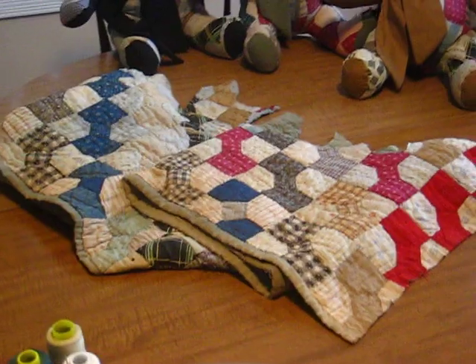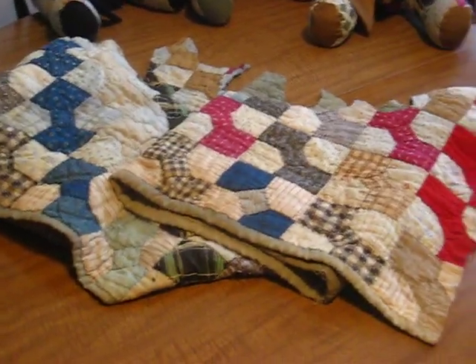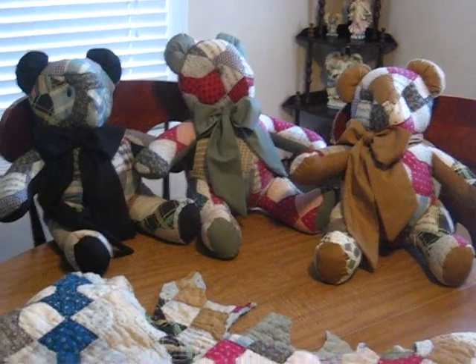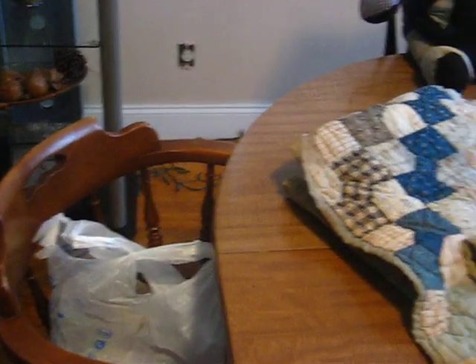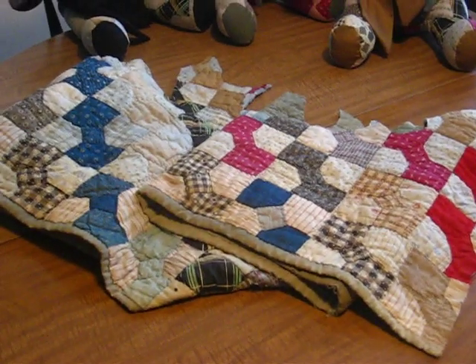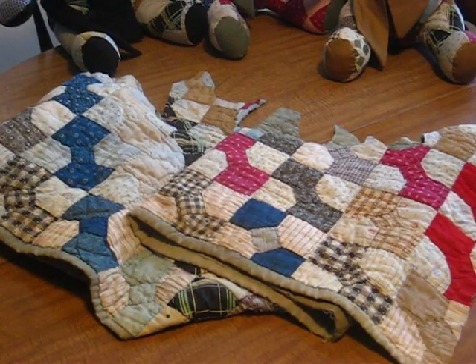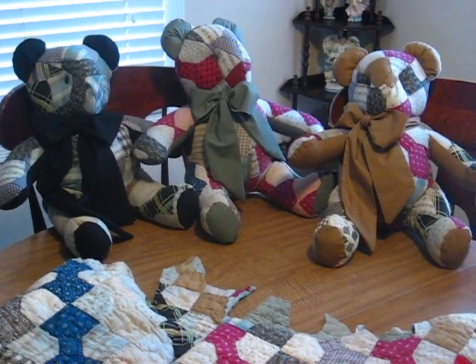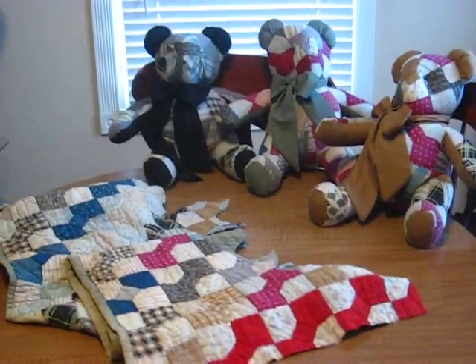And this is the remaining remnants that are left over from making these 14-inch bears. What a great idea when you have more than one person to share one wonderful piece of history and family heirlooms. She's about ready to pick them up so I'm really excited to see the look on her face. I hope she likes it.